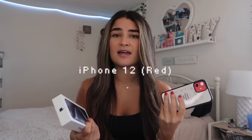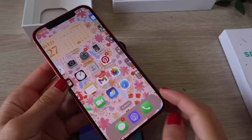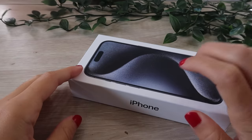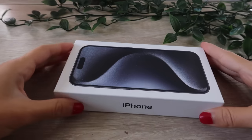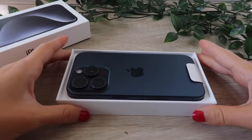I honestly haven't had many issues with my iPhone 12 up until recently — it started slowing down a lot, glitching, ghost typing, all the fun things that Apple iPhones do. So it's about time I upgrade to a new phone. Let's get into the unboxing!